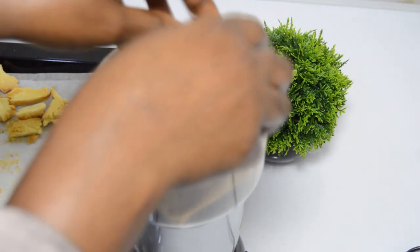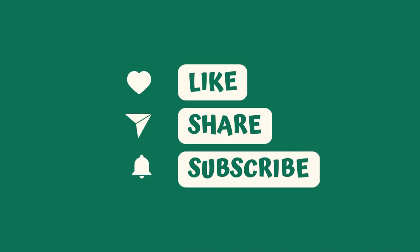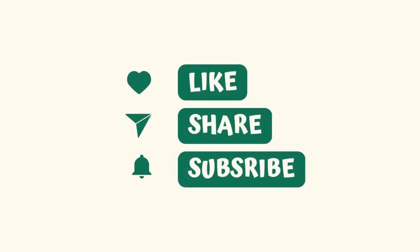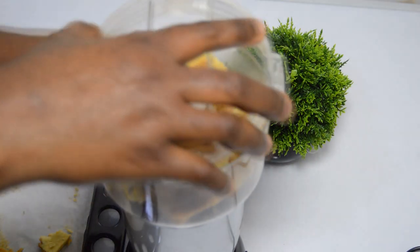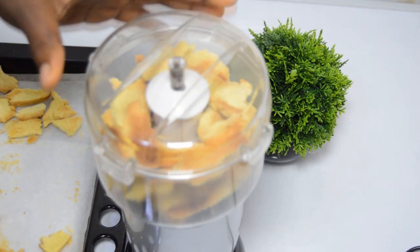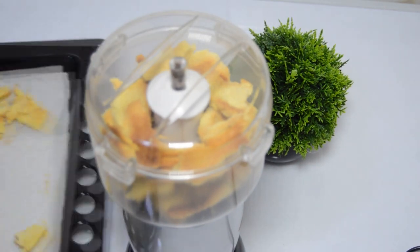If you've liked this video, please do like, share, and subscribe to our channel with your bell on to be notified anytime we upload a new video. Keep watching.